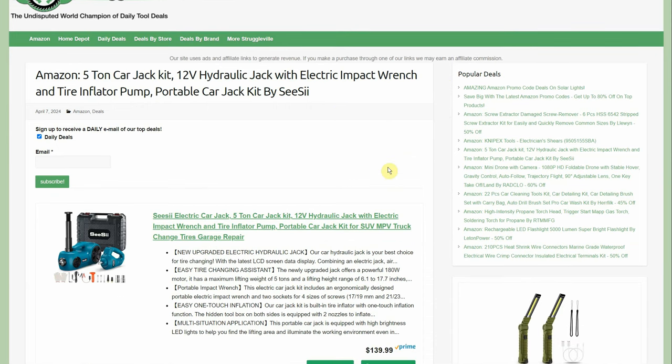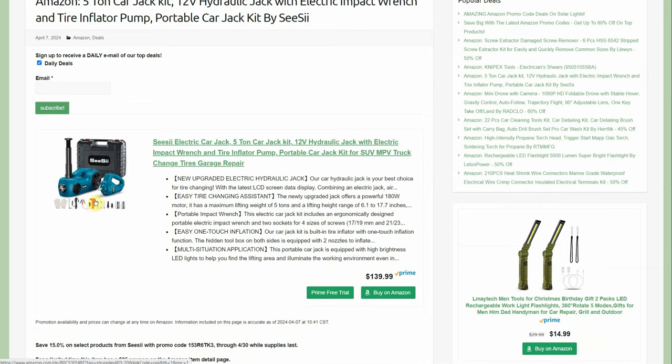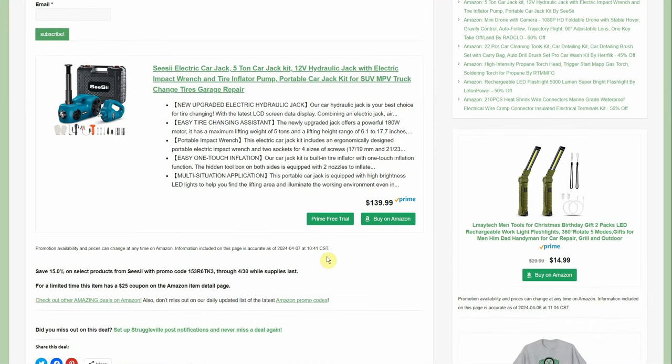The CC 5-ton car jack — a 12-volt hydraulic jack with an electric impact wrench and tire inflator — comes in a case. It even includes one of those little glass-break hammers with a seatbelt cutter. It's $139.99, but there's a 15% promo code good through the end of the month and then a $25 coupon. The 15% comes off the top before the $25 discount, giving a little better value — comes out close to $100 or so.